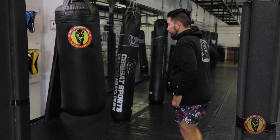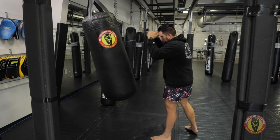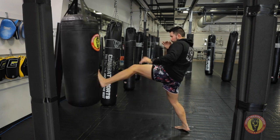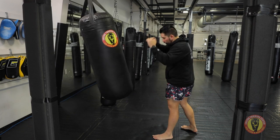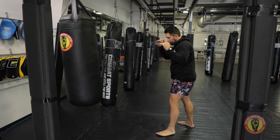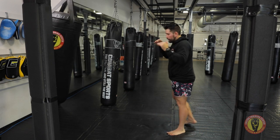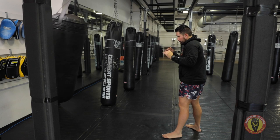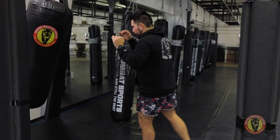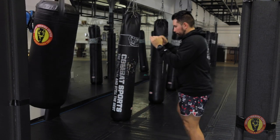We can do the same thing but now add in knees. I'm gonna teep first, and as the bag comes back to me I'll make the knee this time. So it's: teep first, step, make my knee, reset. We can also do this switching stance — teep, switch, make the knee. So we can pair those two weapons together.